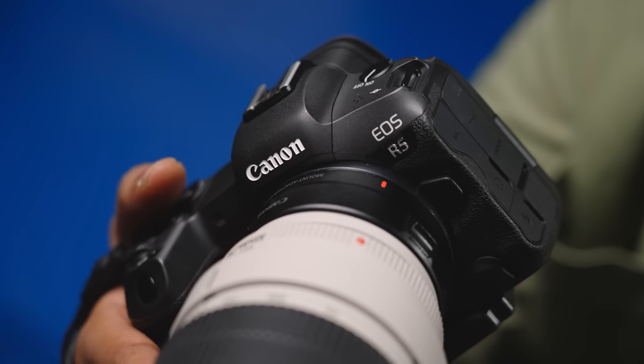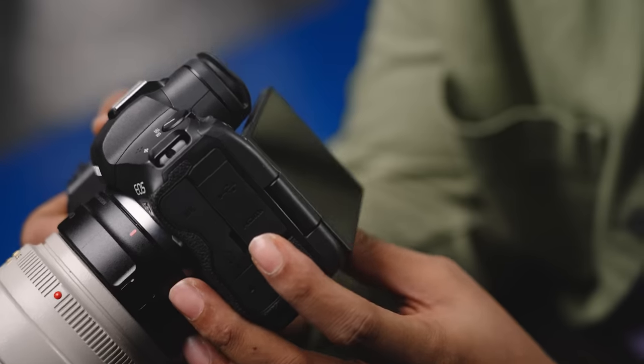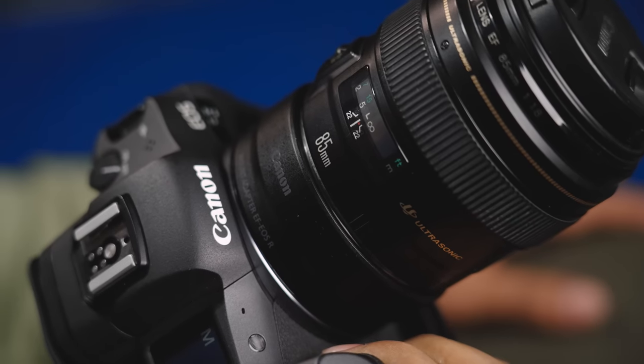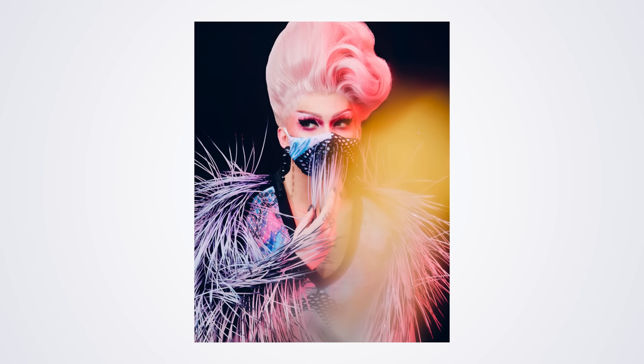Most recently, I graduated to a mirrorless camera, the R5. With the Canon R5, I absolutely love the eye detection settings. It allows me to direct my subject and not worry about focus so much. They can have a mask on, a hair or a hand in front of their face obscuring what you think the detection would pick up — but it is perfect every time, and it's really helped with my workflow.